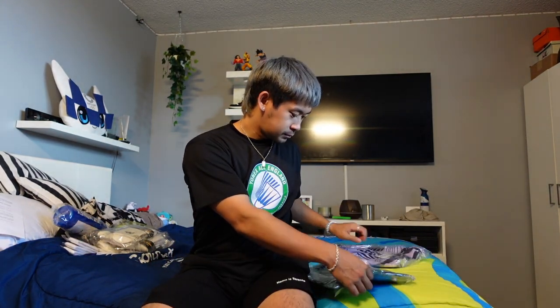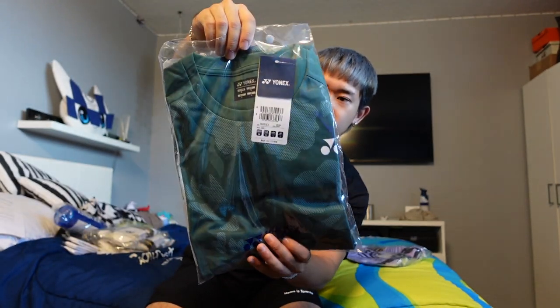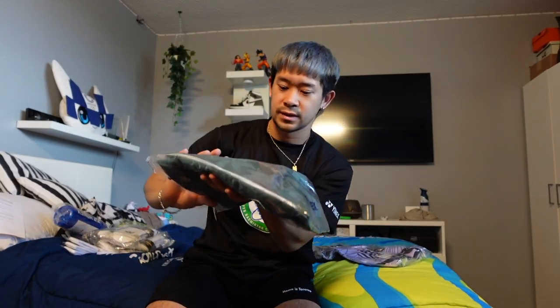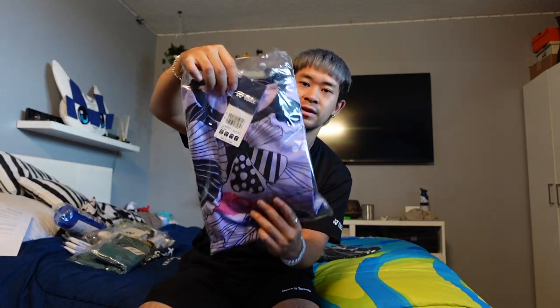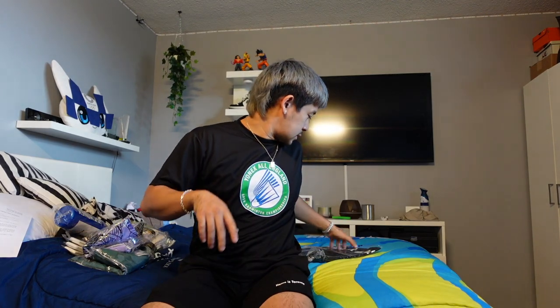Let's go with some clothing here. Got one with some green kind of flower print — I think it's like the Victor Axelsen shirt. I'll probably just use that for training. Then we got the Marcus and Kevin purple flower shirt — this is pretty cool, I really like this one because the color and design are very different.